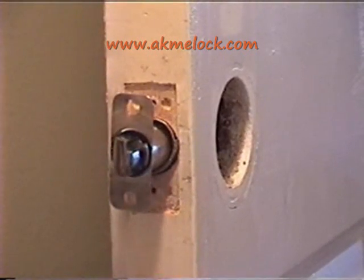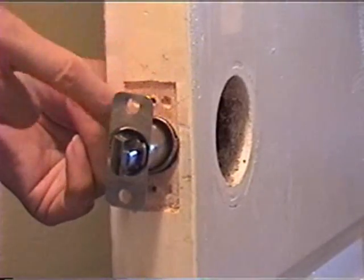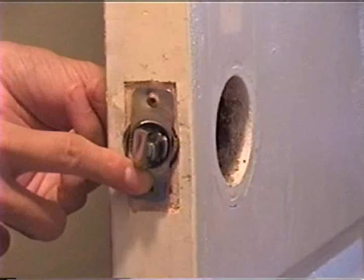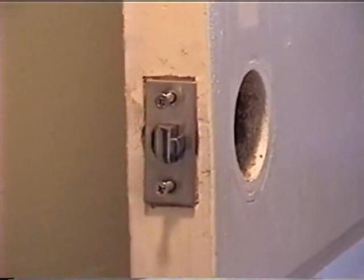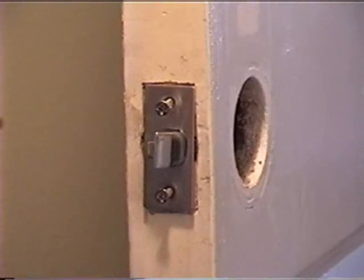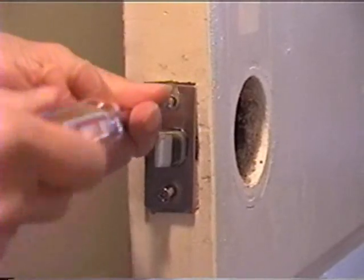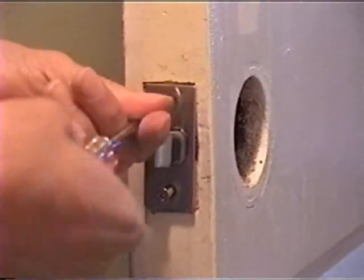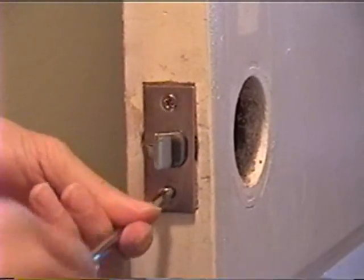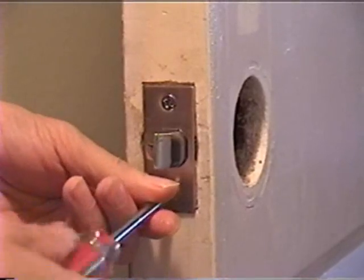This is what it should look like — the latch fits inside a hole of comparable size. Now, screw in the two screws on the face plate lightly. Do not tighten the two screws because you may need to make adjustments after you install the other parts of the lock.